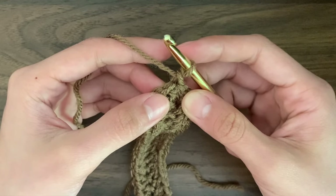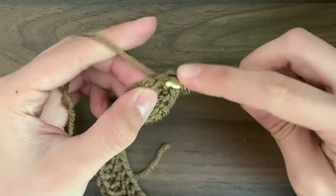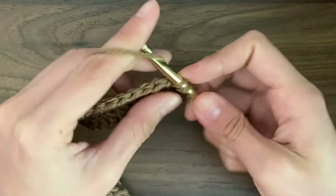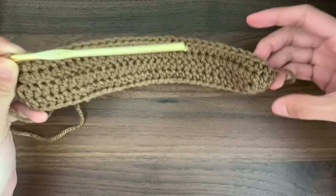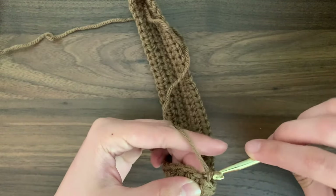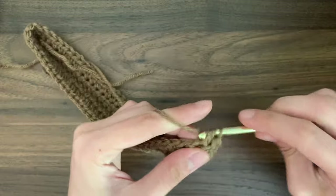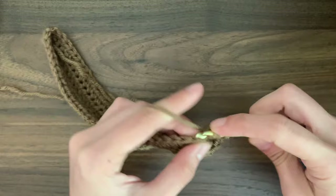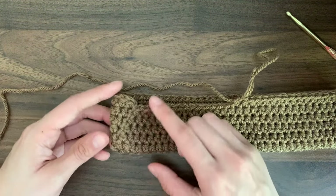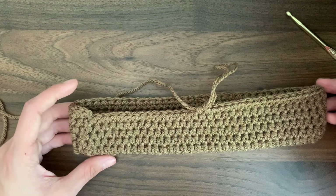This was round one and now we're going to start round two with a half double crochet into that same stitch that we just slip stitched into. We're going to insert our hook under those same two loops and then complete our half double crochet, then move on to our next stitch and continue all the way around. Once you reach the end, slip stitch into the first stitch of the round, then chain one again. Continue working in these rounds until you get the size of the bag that you want — I did a total of 18 rounds. The seam where we slip stitch does sort of slant to our right, but this is perfectly normal. If you want it to be less visible, make sure to tighten really tight on your slip stitches.